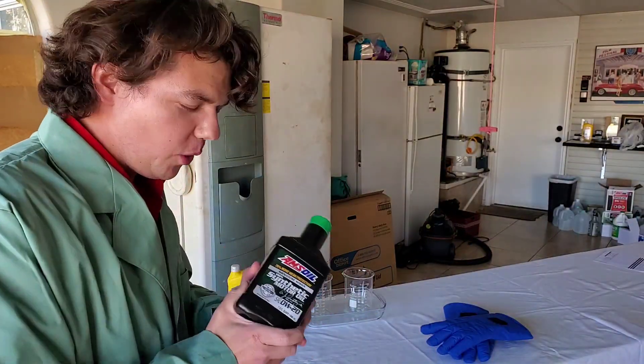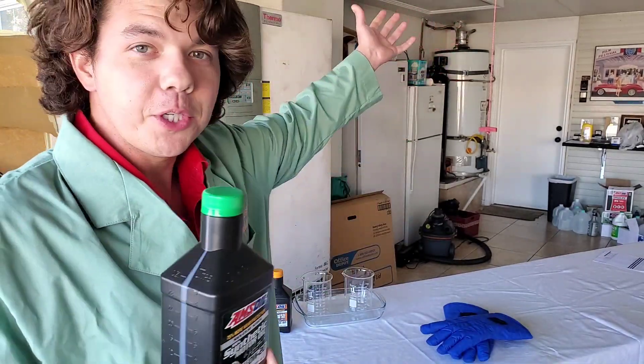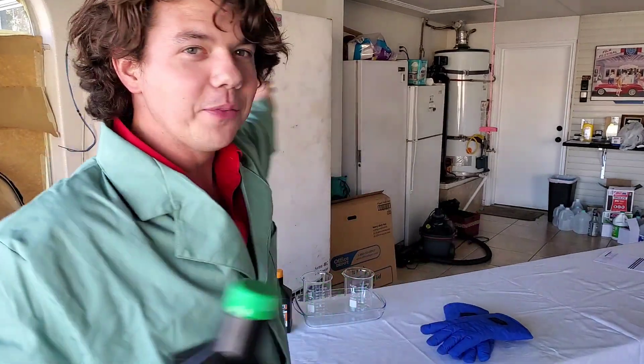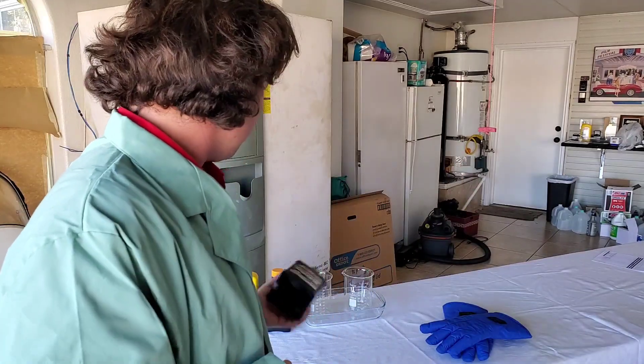I'm sure you're all wondering why we're not doing the Zero 20. Well, I couldn't find it. The dealerships didn't have it. Went to Walmart, went all over the place looking for the Zero 20 Pennzoil Ultra Platinum. Just couldn't find it. So this is why we're doing this.